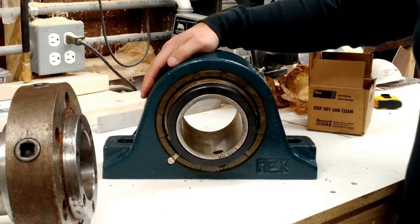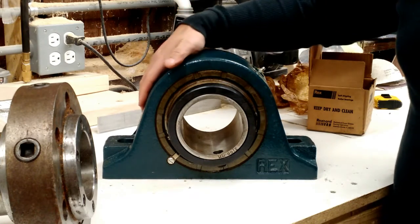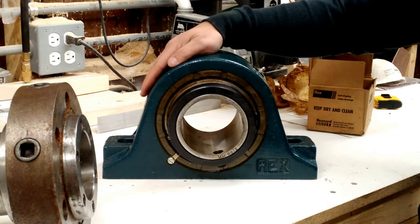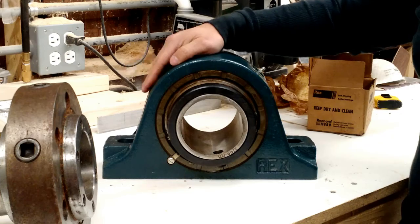So we're in my home shop today, taking a look at these larger scale pillow block bearings. This bearing is basically identical to the bearing I showed you earlier in the video and the one on my blue lathe. If you're curious about the one on my blue lathe, there'll be a link in the upper right that you can view when this video's over.